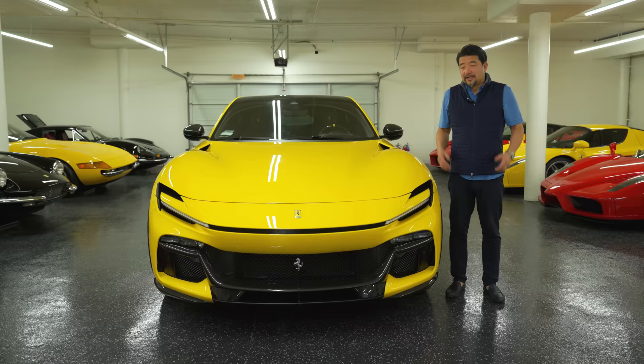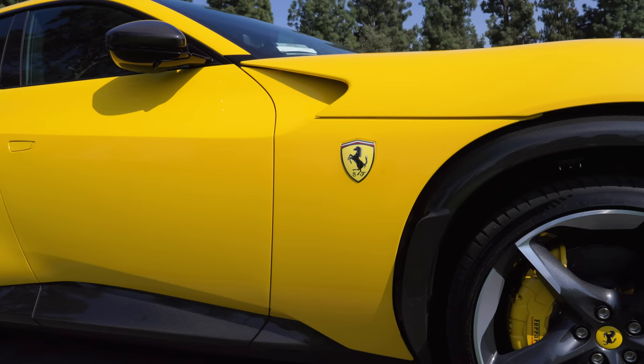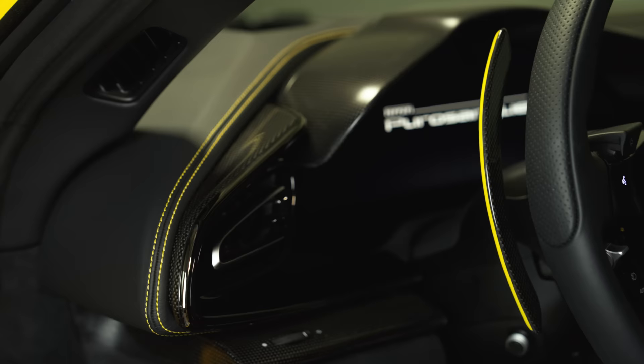Just looking at it without knowing too much about the car, how it works and so forth, you can see it's really beautiful. I love the carbon fiber trimmings — you could have painted or carbon fiber, and I had carbon fiber throughout the car. I think this yellow is a beautiful color, it really works for the car, and then the accents inside the car. Overall it looks really, really cool.